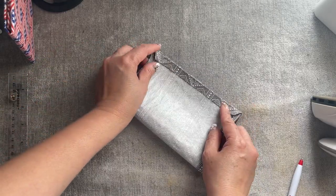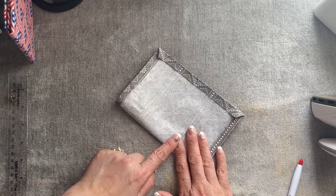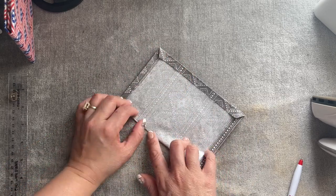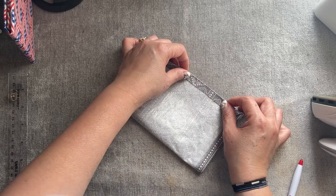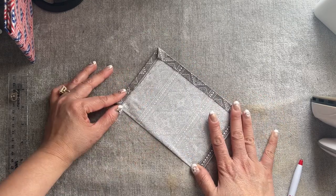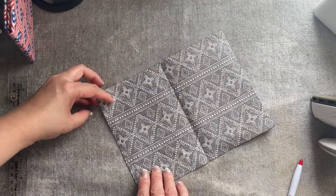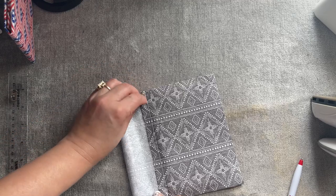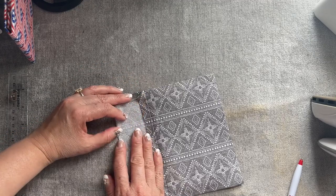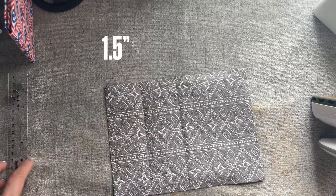I'm going to fold it in half — this time I don't use the iron because it has the interfacing, but you're going to make sure everything lines up. So you can have it divided like that. And same as before, you're going to do this way again — half in half — and press with your finger. This time we'll go on the right side.